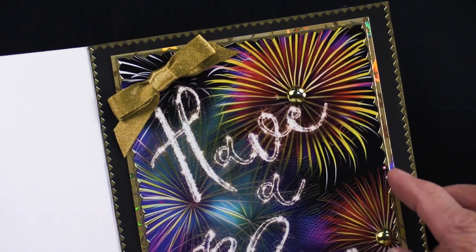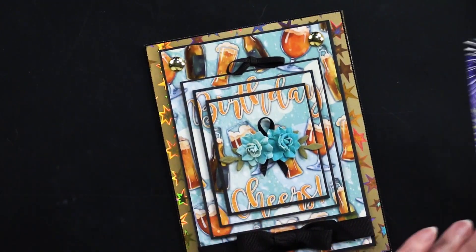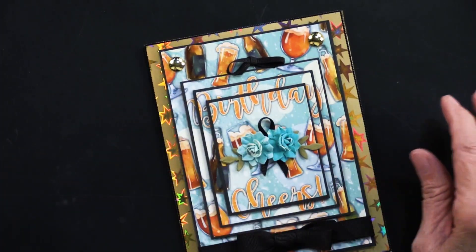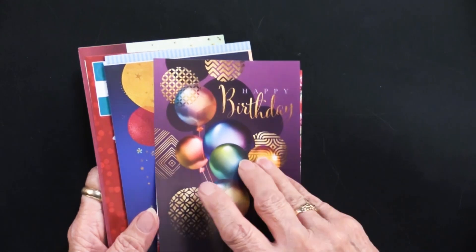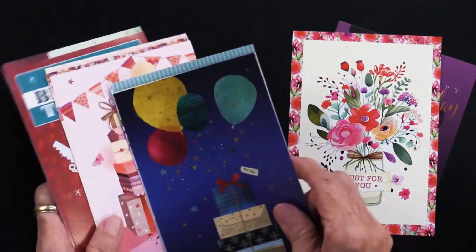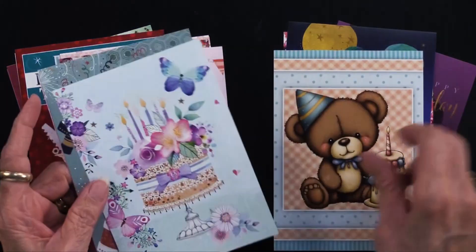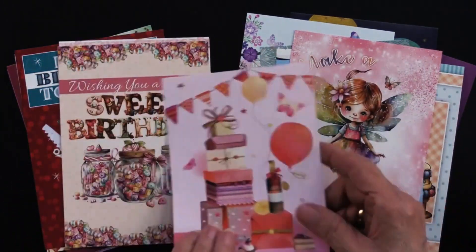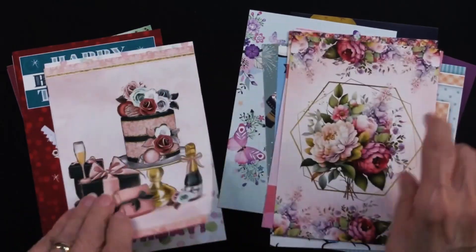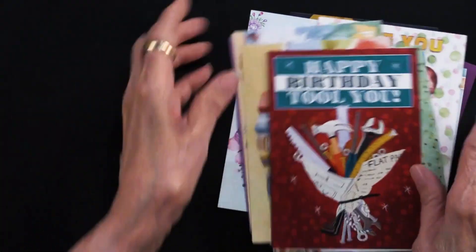This bow is from the gold and silver collection. I promised to show you the other art — it goes vertically as well as horizontally, so I'm just going to quickly flip through these. There are a lot of different looks: we've got some sweet, some fun, some pretty — things that would be for men, women, children. There are vertical ones and horizontal ones. That is our little book of Birthdays.